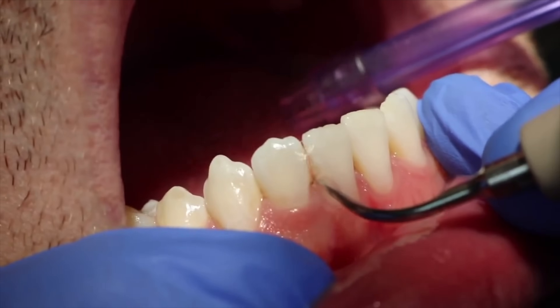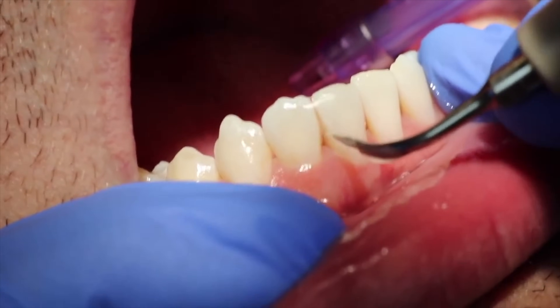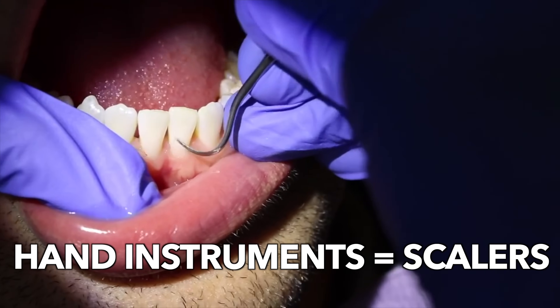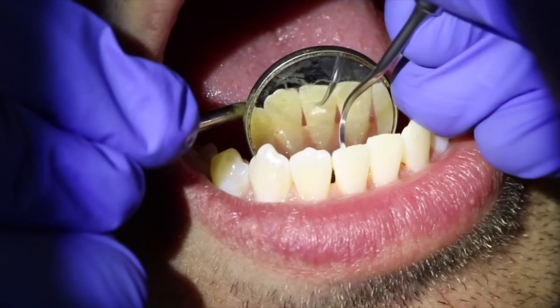When getting your teeth cleaned, the ultrasonic scaler will be used first — they will clean all of your teeth with the ultrasonic. Then after, the hygienist will go back in with hand instruments, the regular scalers, to finish up. Generally, for the most thorough cleaning, the clinician will use both.